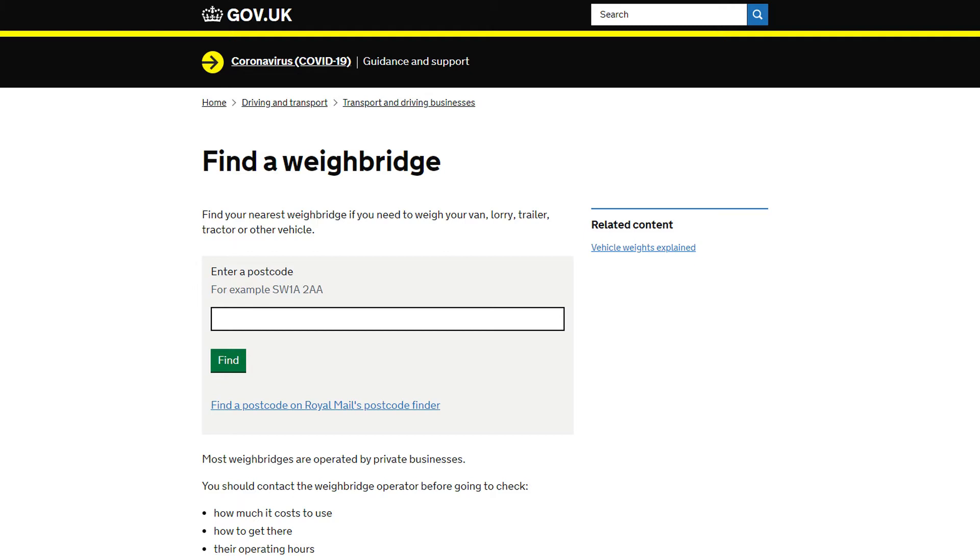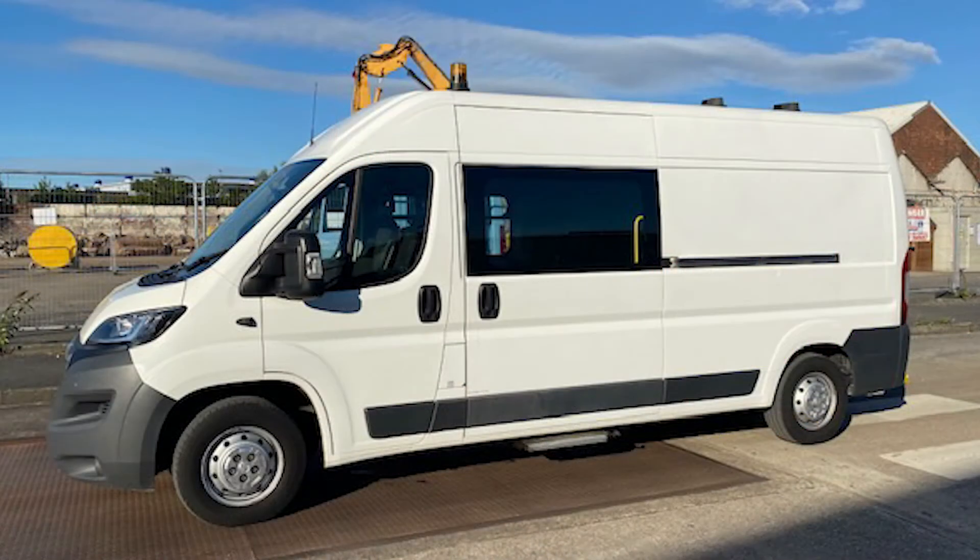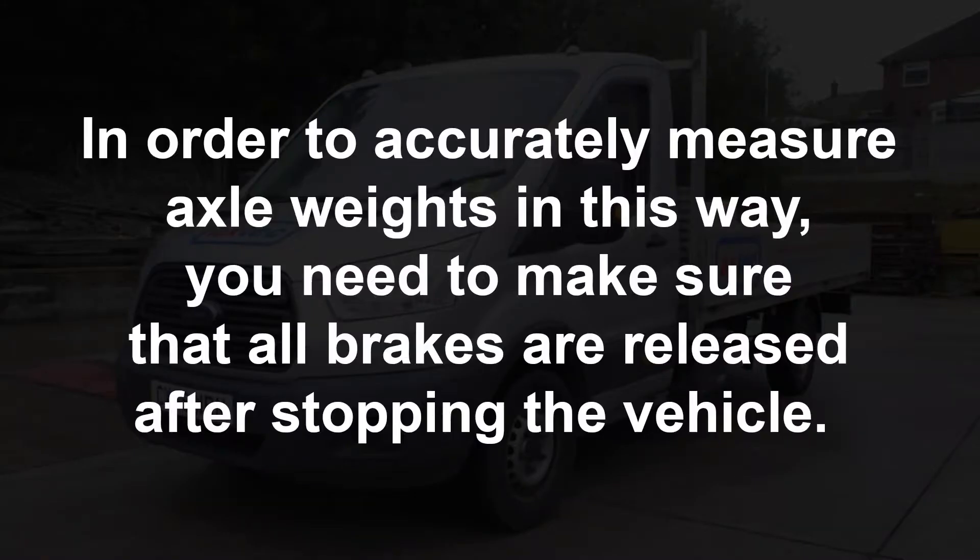Ideally you need to check the axle weights as well as the total weight. You can check the axle weights on an axle weighbridge or a plate weight weighbridge with level approaches, so that the wheels off the plate are level with those on the plate. Drive as far as possible onto the weighbridge plate and leave the axle not being weighed close to the plate but just off it on level ground. To accurately measure axle weights, make sure that all brakes are released after stopping the vehicle.